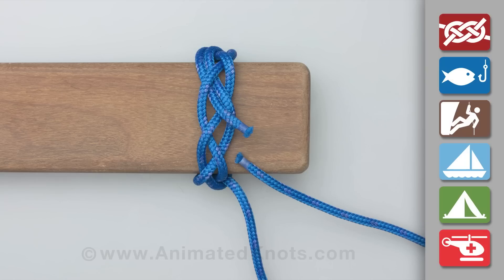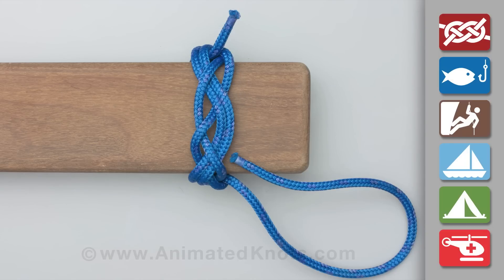Then continue by following the rope around a second time for all three turns.